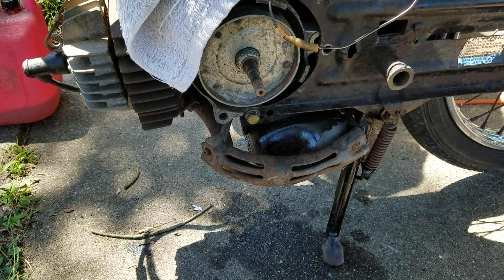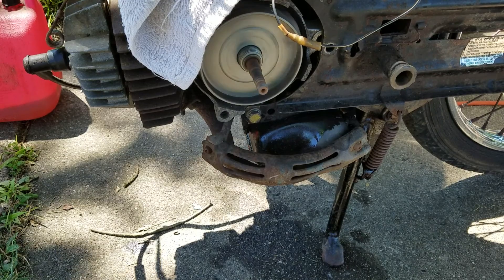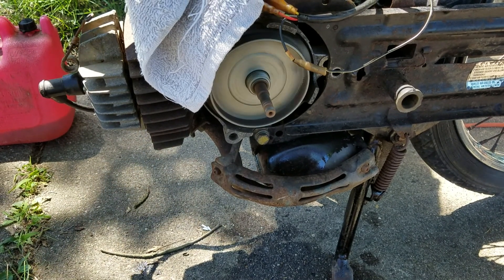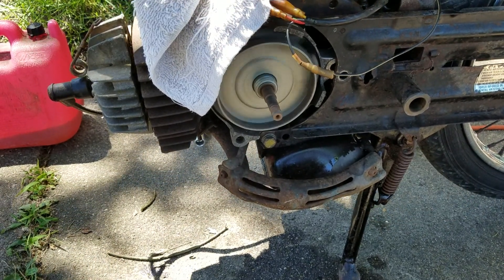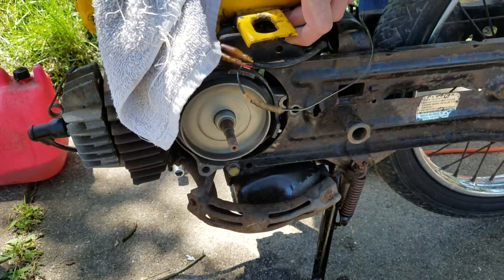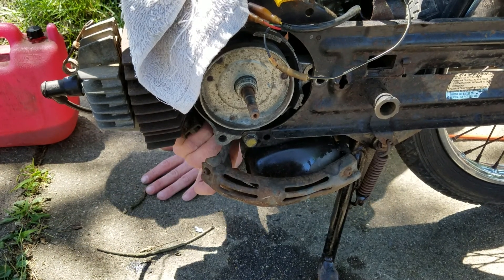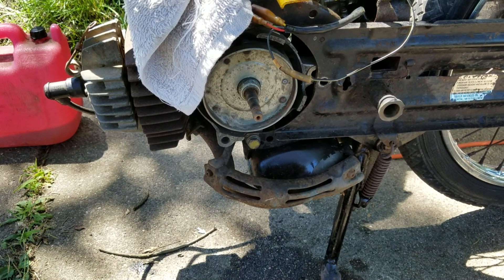Thank God for a $20 drill. Look at that man — she's running more and more, dude, more and more. We're gonna get her to run on its own. We still got hot heat in the pipe. She's smoking, like blowing stuff out.